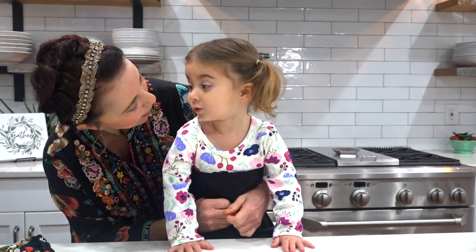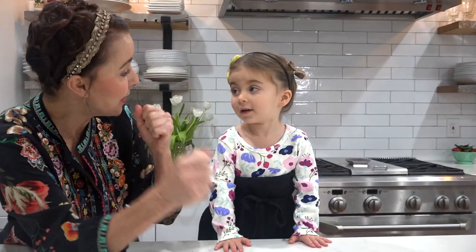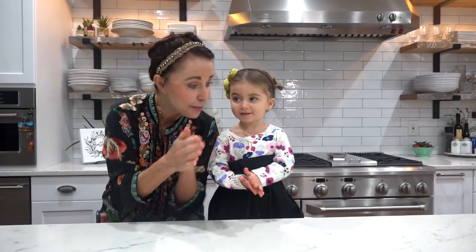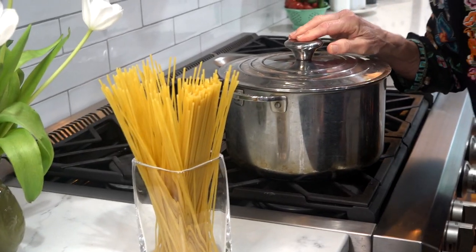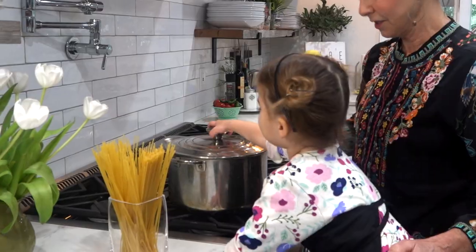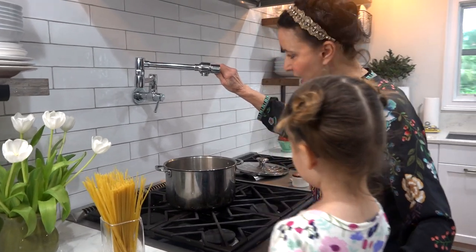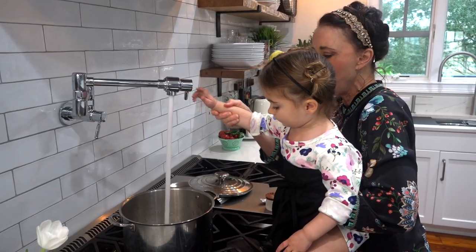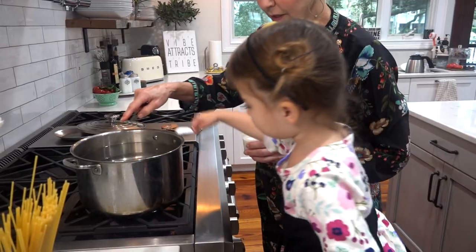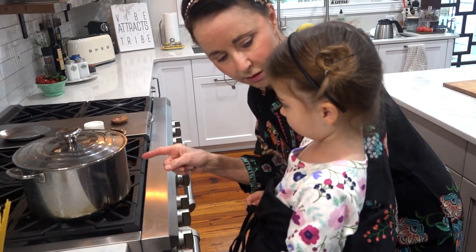What are we making today? Noodles — can you say pasta? Pasta! First we've got to put water in our pot, and I'm gonna let you help me put the water in. This is called a pot filler, and I'm gonna let you fill it.